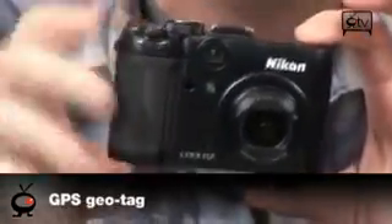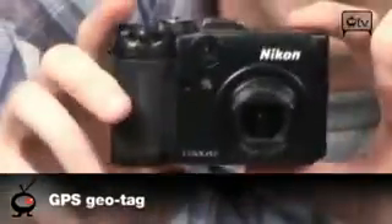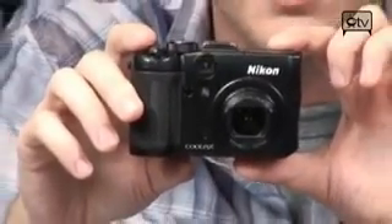It does GPS geotagging. If you look at the side here, you can see it has a GPS antenna built into the camera. When you're taking pictures, this will actually embed the latitude and longitude of wherever you take your photographs into the data in the picture. Then when you upload the photo somewhere like Flickr or browse photos in one of your photo management programs, you'll be able to browse your pictures by location or look at exactly where your pictures were taken on a Google map. It's incredibly powerful and very, very cool.